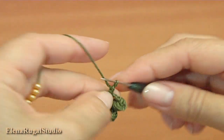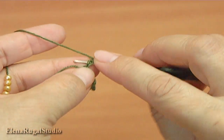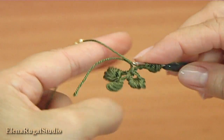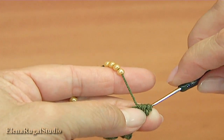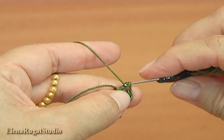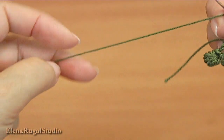Chain one, two, three, four. Make a berry: one, two, three, four, five. Then yarn over the hook and pull through all loops on the hook. Make a chain and make single crochet. Chain one, two, three. The number of berries you determine by yourself.